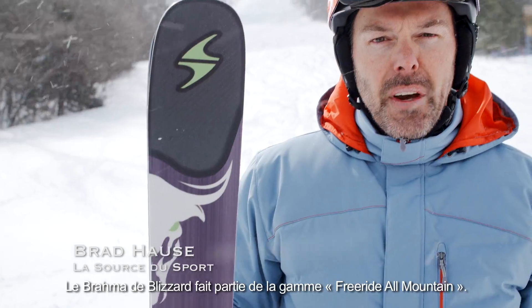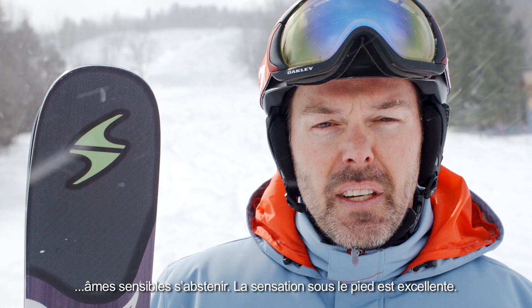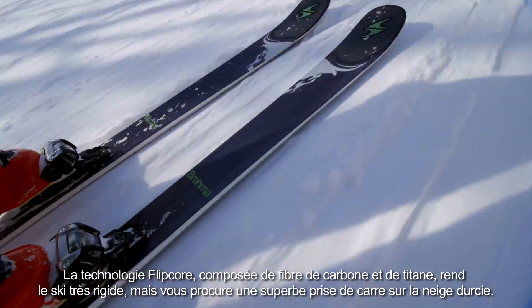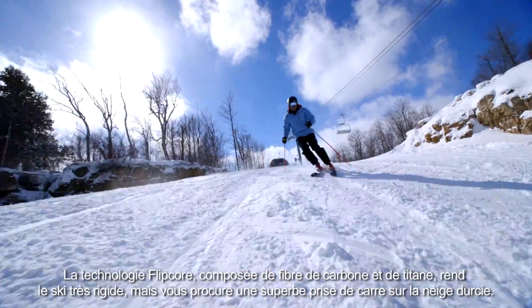The Blizzard Brahma is from the Freeride All Mountain series. This is an excellent ski for anybody who wants to ski hard packed snow and charge hard down the mountain. It's not for the faint of heart, but it's going to give you excellent feel underfoot. It has flip core technology with carbon and titanium built in, which is going to make it very stiff, but it's also going to make an excellent edge hold on the hard packed snow.